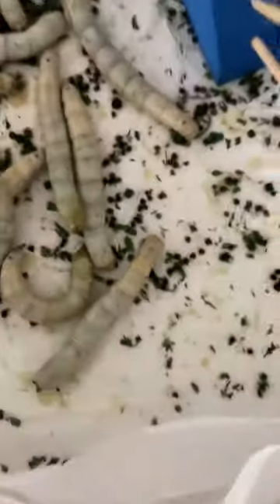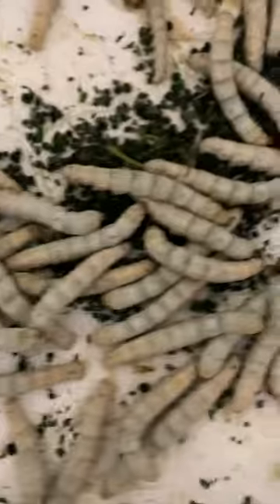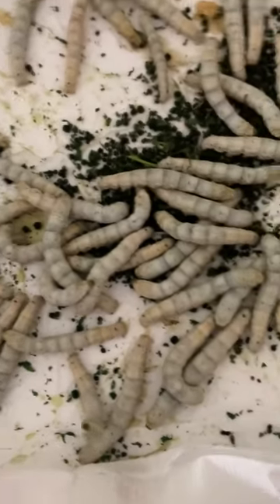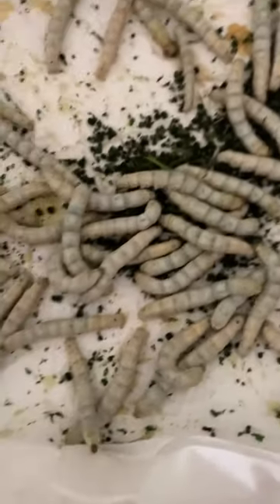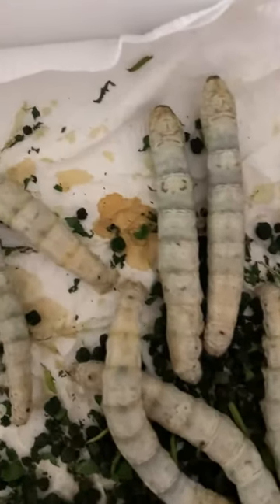It was cocooned in here, so I don't know when it started. But yeah, it's a pretty good thing that they're already starting to cocoon. A few tips to know when they're about to cocoon: they will release a kind of fluid right here.